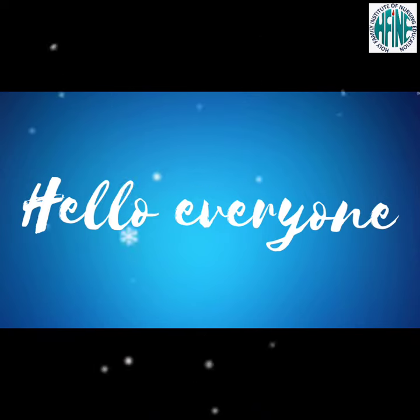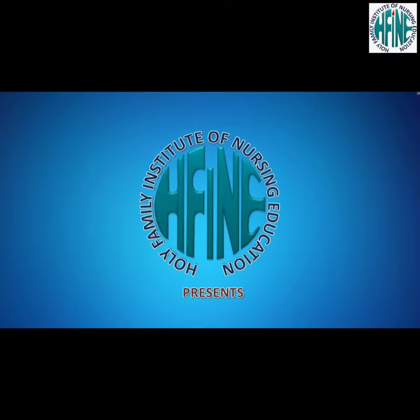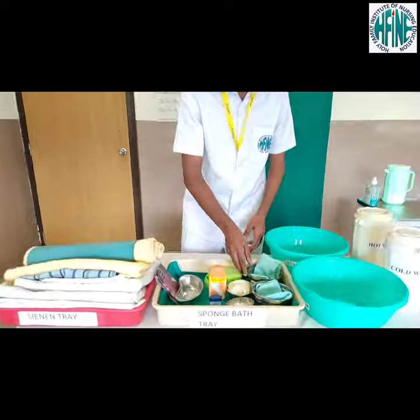Hello everyone. Today we, the clinical instructors along with the students of Holy Family Institute of Nursing Education, will be demonstrating the procedure on sponge bath. Definition: cleansing the entire body of a dependent patient in bed.